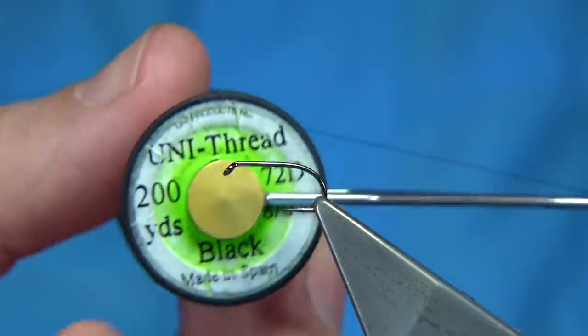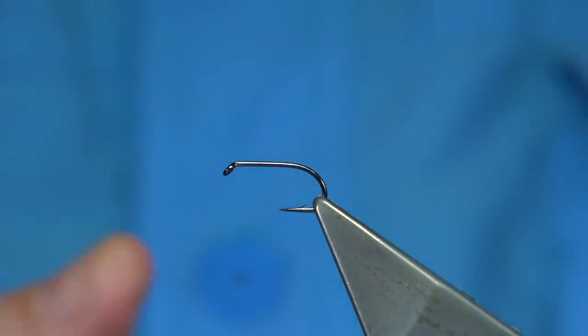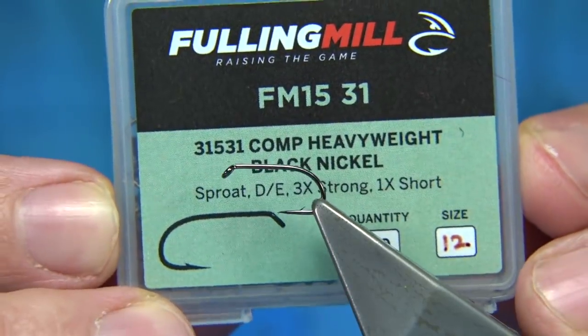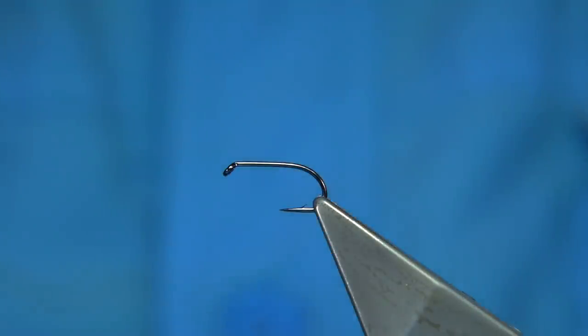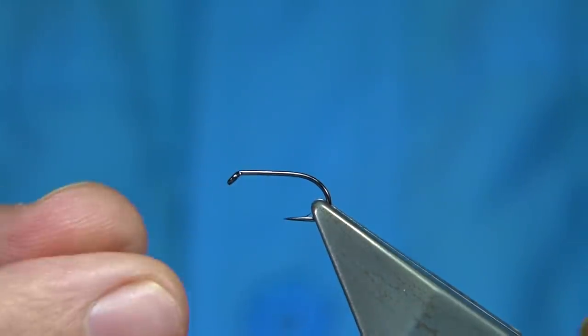Thread is just a normal uni thread 8/0 in black — just run the wax through it to get it started. Hook choice is up to yourself: you can use bronze type hooks or light wire hooks. This one here is the competition heavyweight size 12. This fly can be tied mainly in 12s, 14s, or 10s — it just depends on the conditions. For a good wave you can exaggerate the fly slightly.